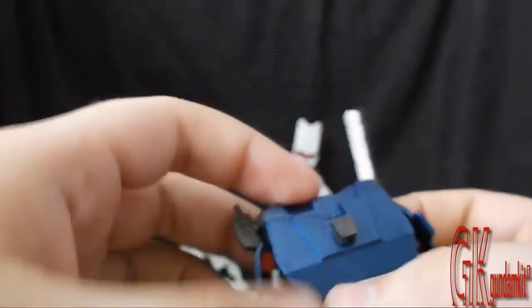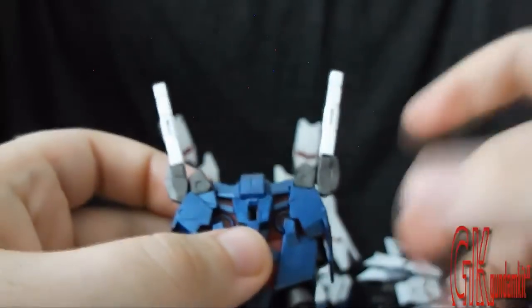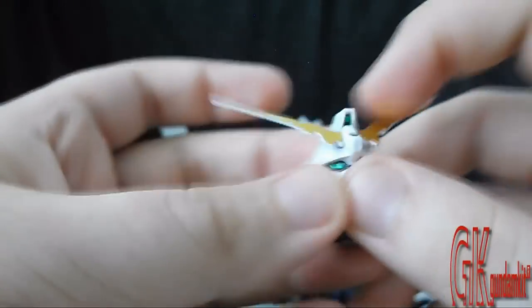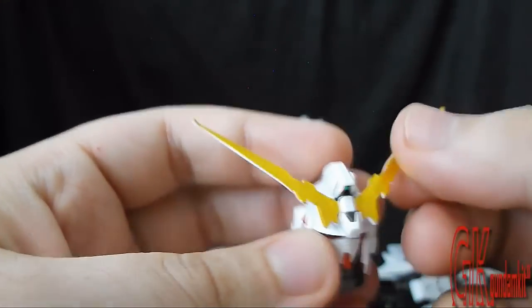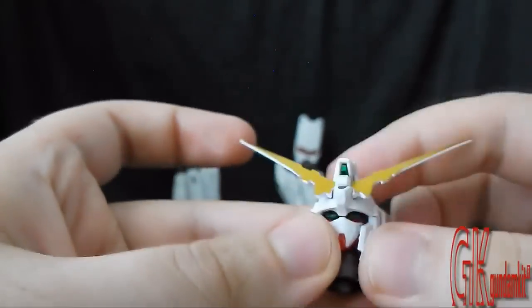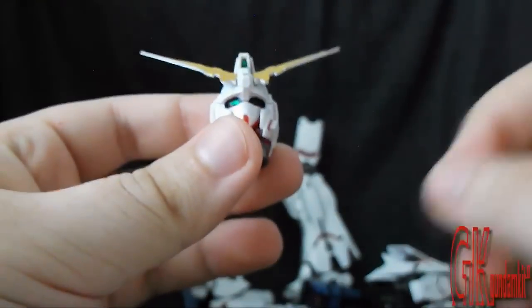Next up is the backpack — pretty nice. The beam saber keeps falling off, so just be careful when you attach these. Next up, the head — and then we wrap it up. The head actually comes with three V-fins: one unicorn-mode V-fin, one standard V-fin, and one transformable one. So you really get a lot of distinctive offers and features. That wraps it up for the detail.